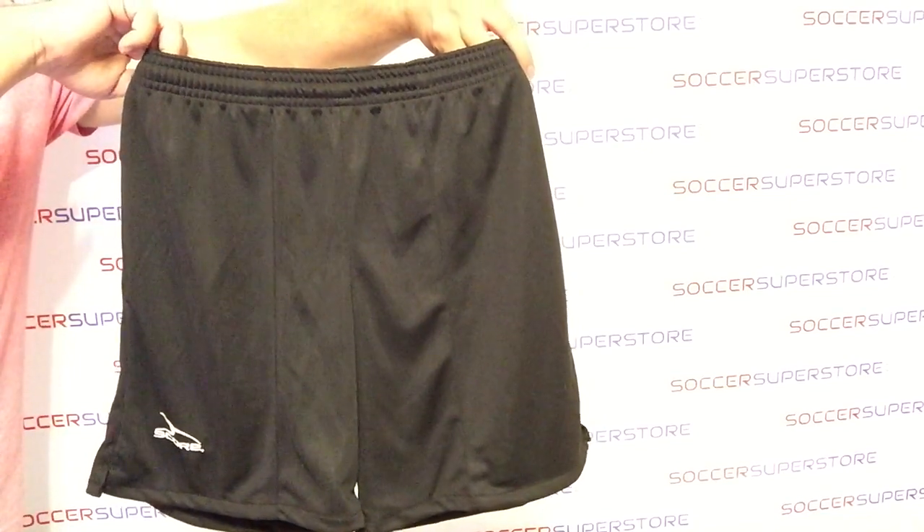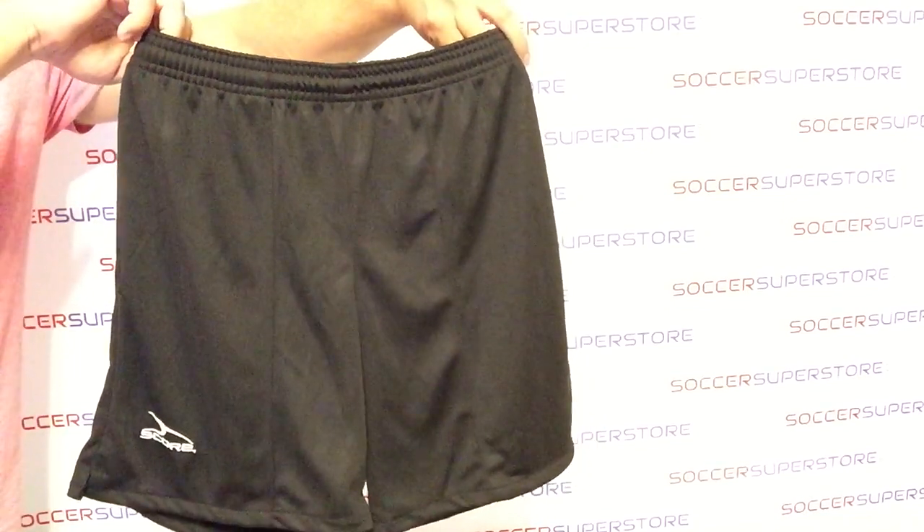They also come in sizes from youth large to adult 6 extra large.